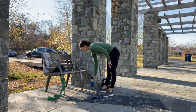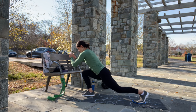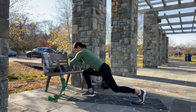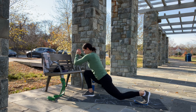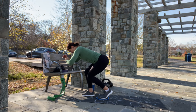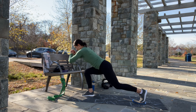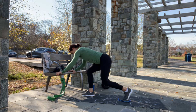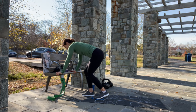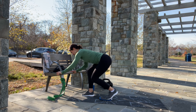I forgot about kneeling hip thrusts so I'm doing 40 reps after this exercise. Quick sip of water and we are going to finish this exercise — counting through the final 25 reps of the slider exercise. Glutes and quads on fire! Let's do 40 reps of the kneeling hip thrusts next.